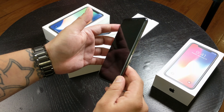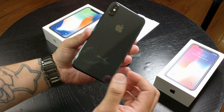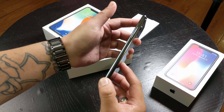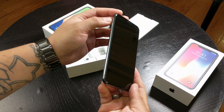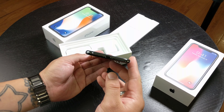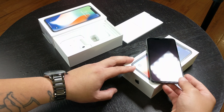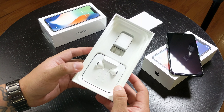Oh wow, pretty nice. I really like this color because you can't really tell where the screen and the edges meet — it actually feels like one solid piece of glass. On the back we have the dual camera, and we have glass on both the front and the back of the device. Apple is claiming that this is the toughest screen on any phone right now.